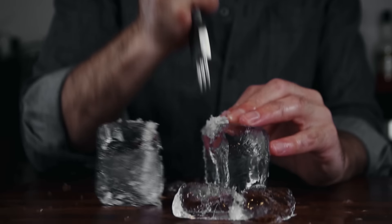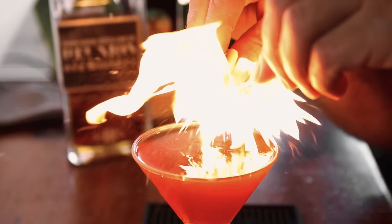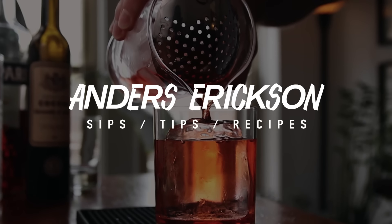If you are new to the channel, happy to have you. Hit that subscribe button and notification bell for more sips, tips, and recipes. And let's go make a Death in the Afternoon. To the bar.